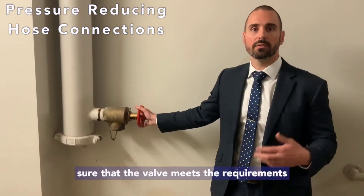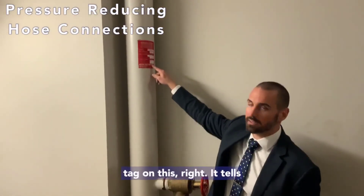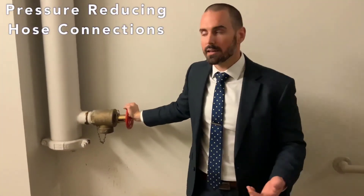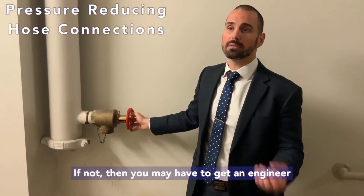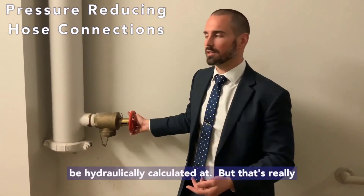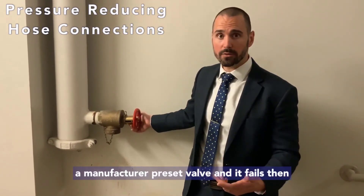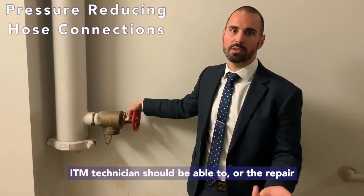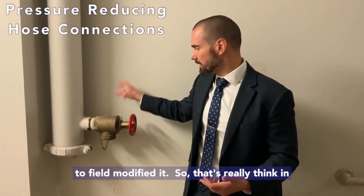What you're looking for in the full flow test is to confirm that the valve meets the requirements of the hydraulically calculated system. This valve actually has a hydraulically calculated tag showing the required system GPM discharge and pressure — not all hospitals are that lucky. If you don't have plans or a tag, you may need to get an engineer involved to do a hydraulic calculation. If a manufacturer-preset valve fails, you have to replace it. If it's field-adjustable, your ITM technician or repair company should be able to modify and fix it.